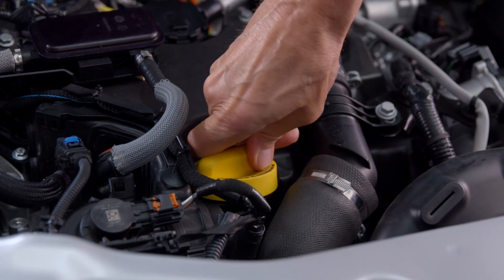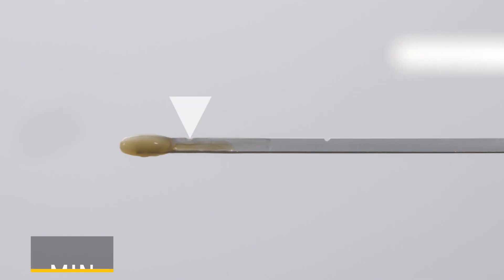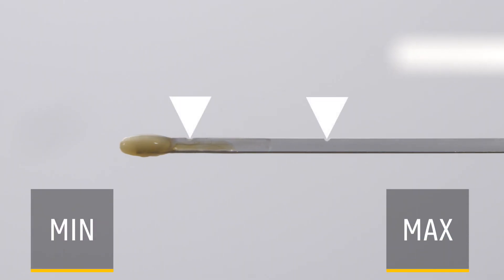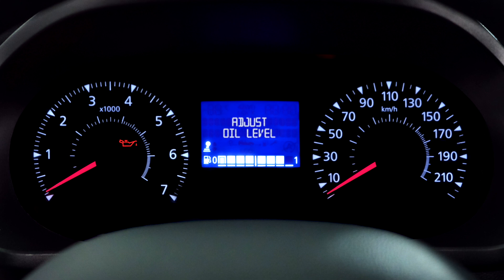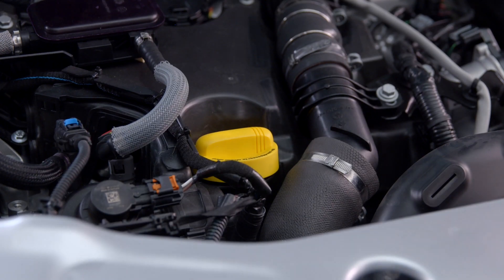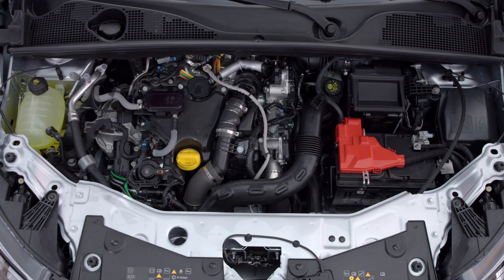To check your oil level, lift the dipstick. The level should be between the min and max marks. If the oil level is too low, your instrument panel will say Top Up Oil. To top up, unscrew this cap and add some oil.